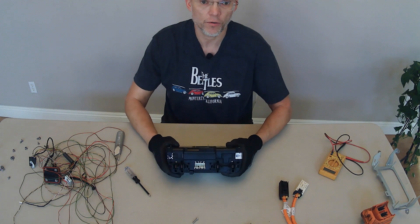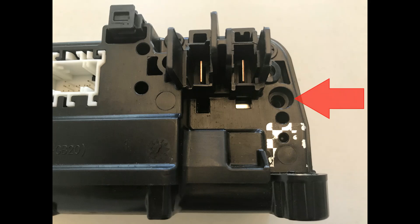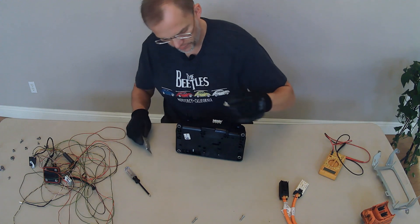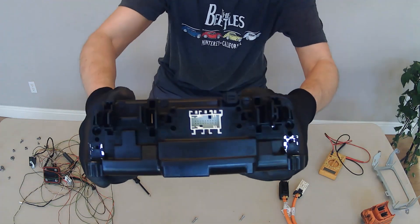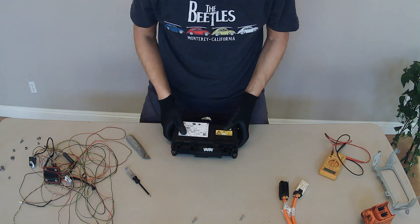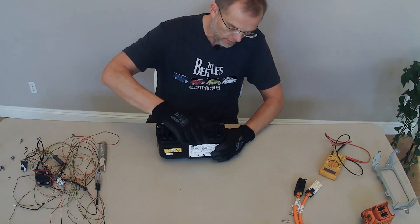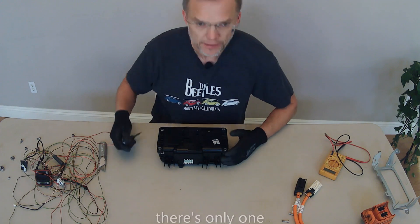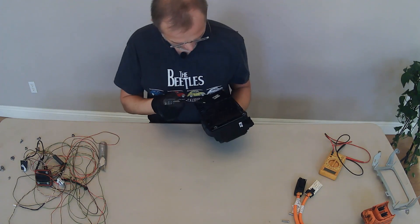I removed those off the top. I undid the two screws on the top, and unless I'm a moron and have no idea how to lift the top off, that did nothing. So I'm going to continue and undo some more screws that are on the back side here — it's probably really hard to see — one here in the middle.